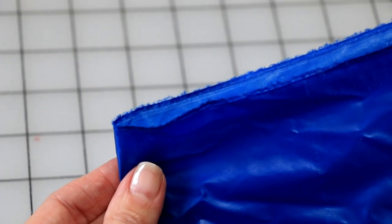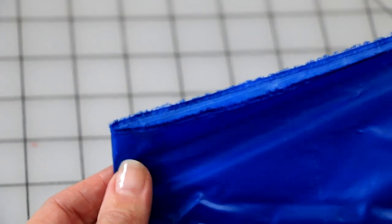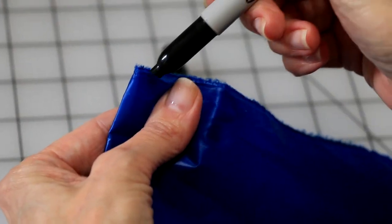With the calendared side in, fold your taffeta in half to form a double thickness rectangle 58 inches wide by 2 yards long. Next, mark the fold at each edge with a sharpie.